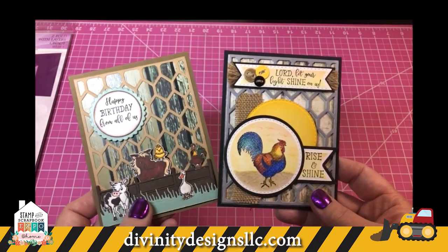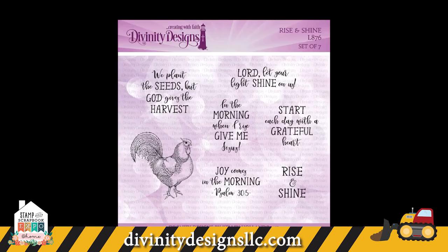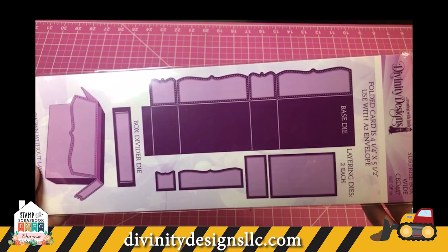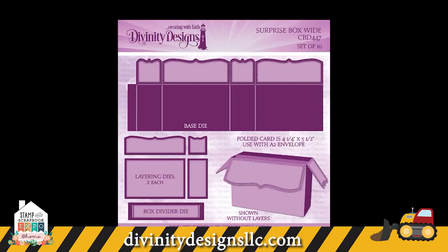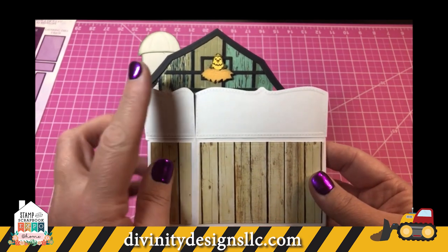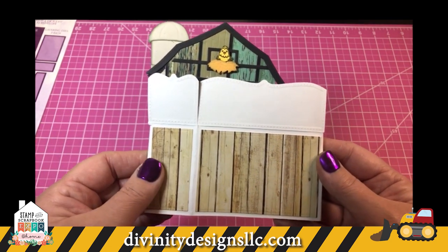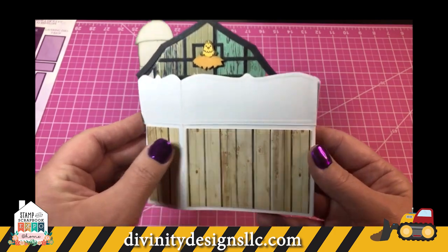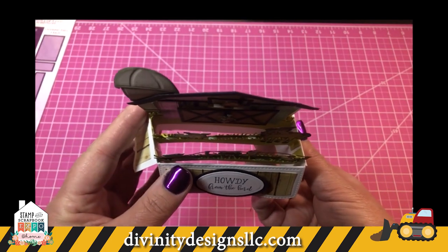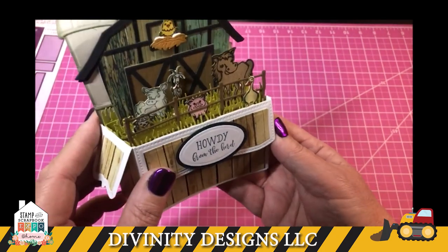The card on the right is from a set called Rise and Shine, and we also have a stamp set called Hogs and Kisses. The next card uses our Surprise Box Wide die set. This card folds flat to an A2 size and fits into an A2 envelope — though they made this one a little higher so it would need about a five-by-five square envelope. They call it a surprise box because when you open it up, the surprise is inside. You get dividers so you can add your designs to them, and they pop up to create dimension.